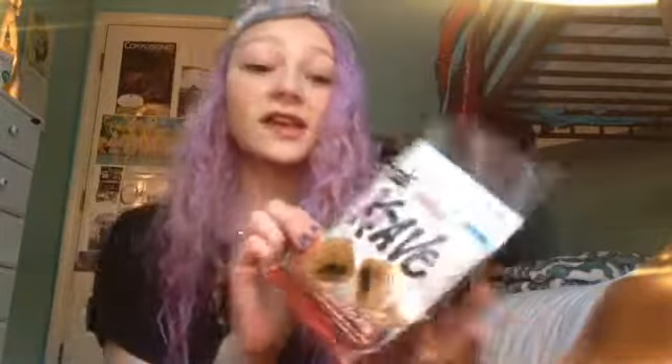So the final thing in my box is this bag of Craves, and my brother loves them. I can't have them because of food allergies. Every time I get a package and they come with Craves, I give them to him. As soon as the package came, he was just flipping out because he just wanted the Craves. So yeah, here you go. And that's all that's in my box.